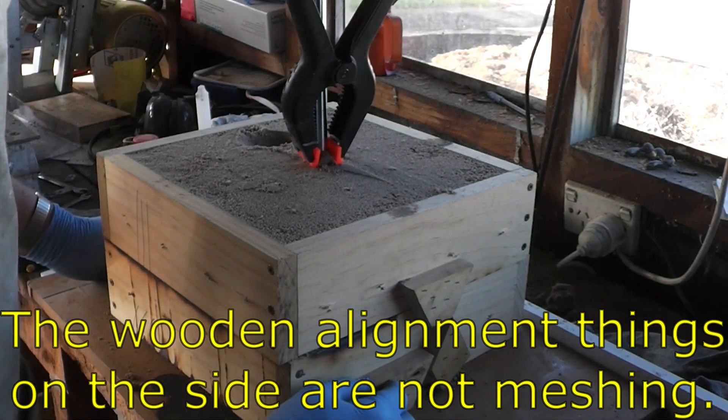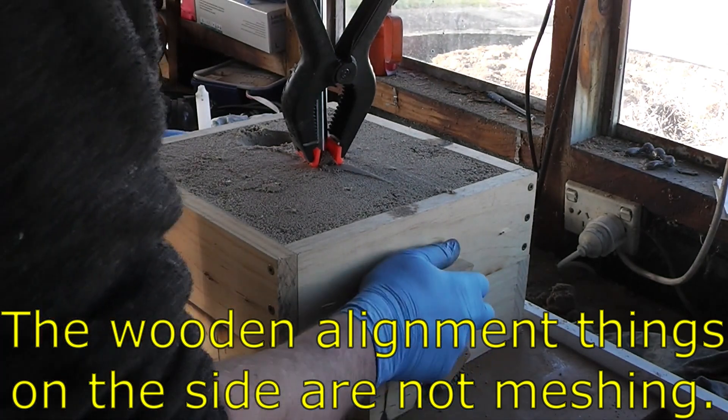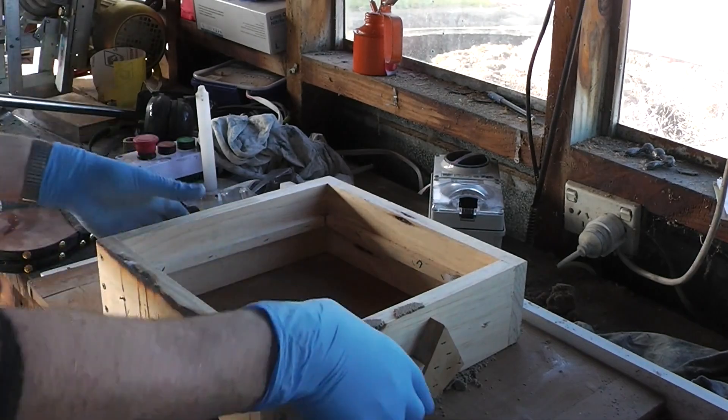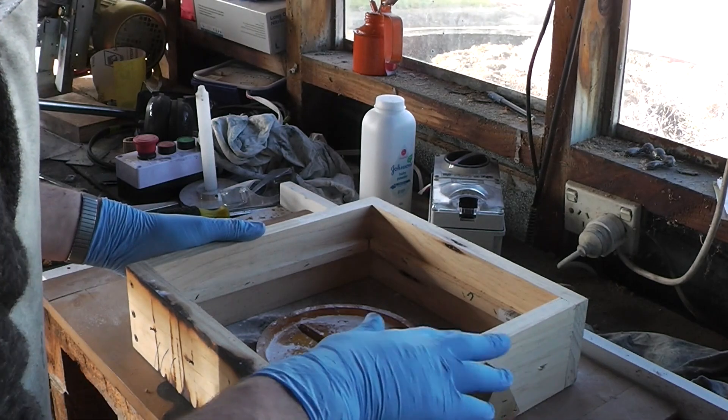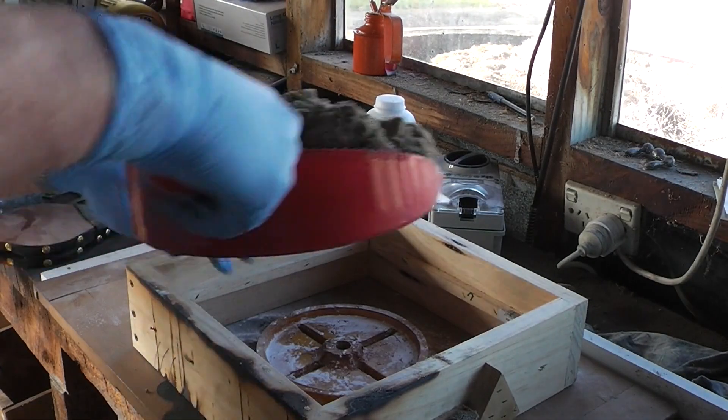Can anyone see the problem? Well, I never claimed to be a smart man. I'm going to roll that — it should be the right way up this time. Let's try that again.